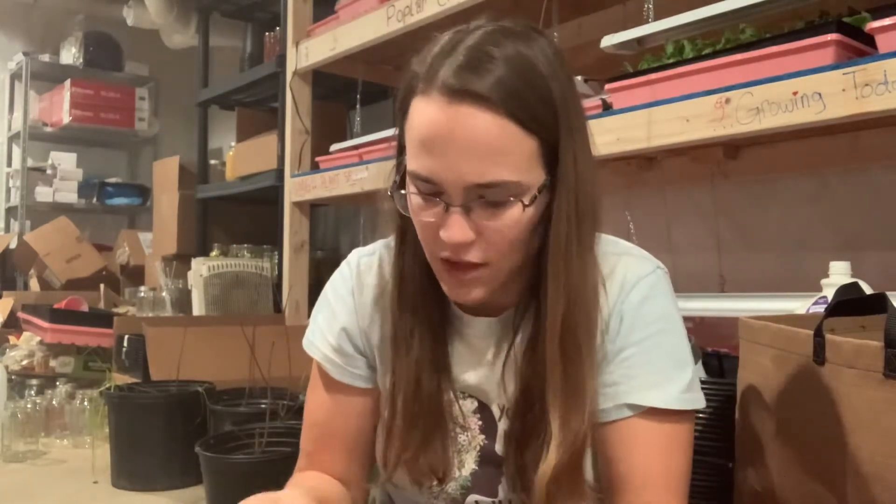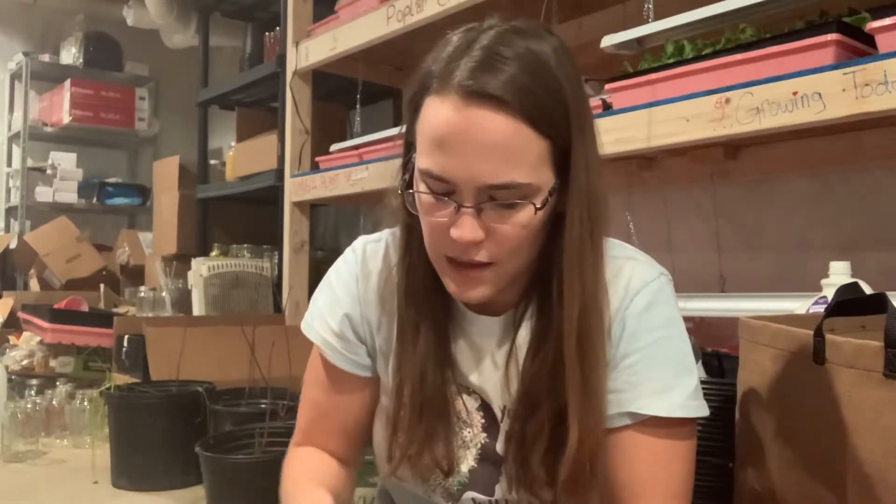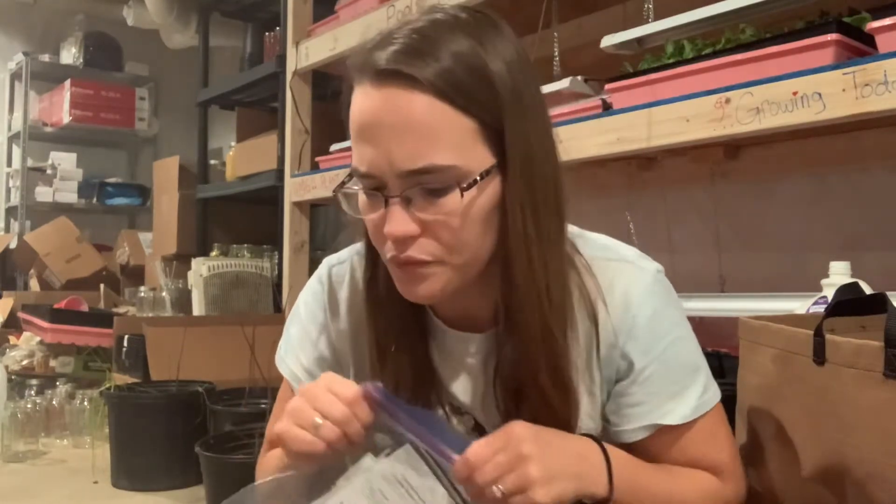I got some more California Wonder peppers and more Yellow Lobster — I didn't realize I had ordered more of those. That's for selling though, not all for me; I'm not going to grow that many for myself. These packets normally have about 25 seeds, and I'm going to be selling at a couple different places so I'm going to be growing quite a few different seeds.